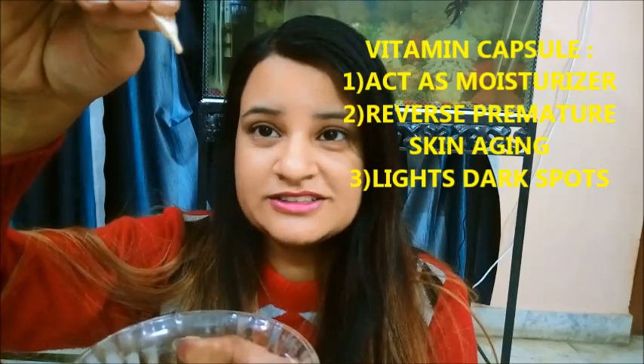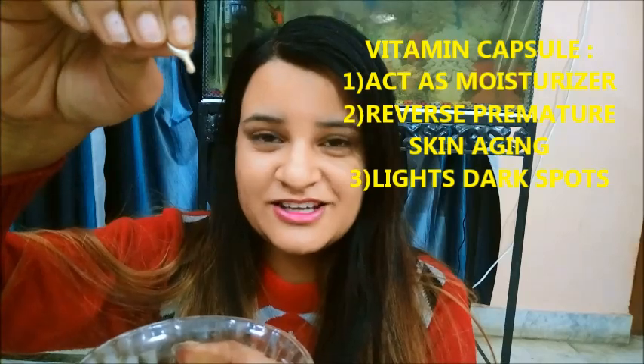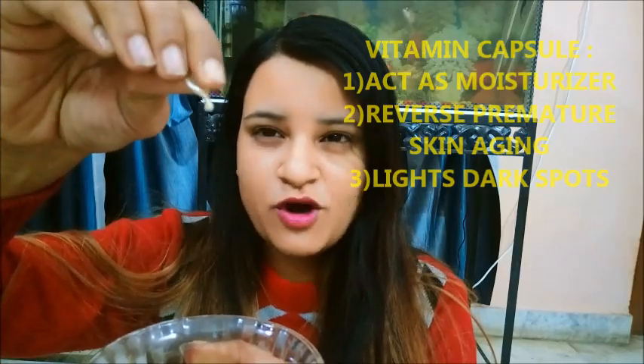Because it helps with dryness, wrinkles, and scars on the skin, vitamin E capsule is very good. Tomato has vitamin C and lemon which lightens your skin, and aloe vera gel — you know all the benefits.